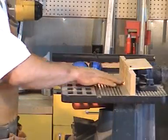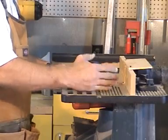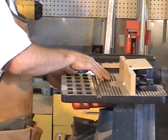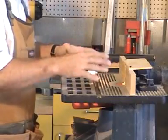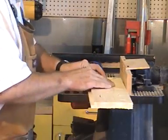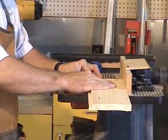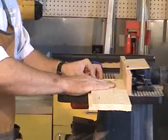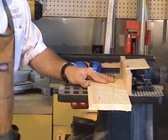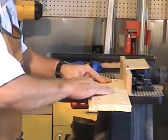For router table safety, remember the three-inch margin of safety. If a board is narrower than three inches, your hand should never pass in front of the bit — it should jump over the bit so you're never directly in front of it. Keep downward pressure with both hands and hook your thumb over the edge to prevent your hand from slipping on the board.